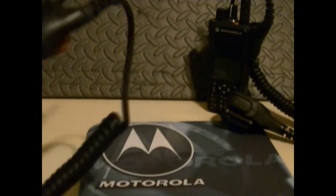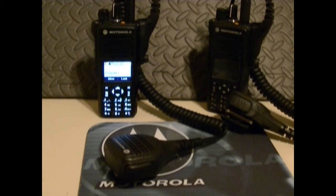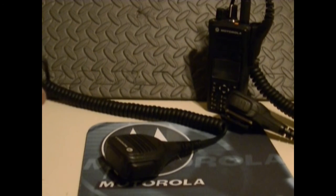These units have been used in an industrial environment, so they could use a re-case. By the way, if anybody knows how to re-house one of these units, let me know, because I haven't re-housed a 7550 before.